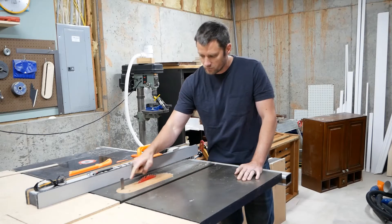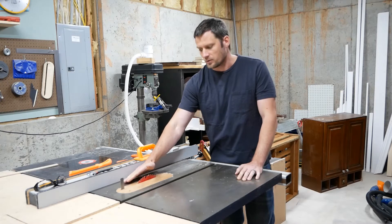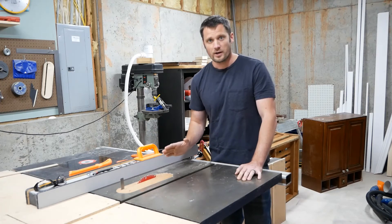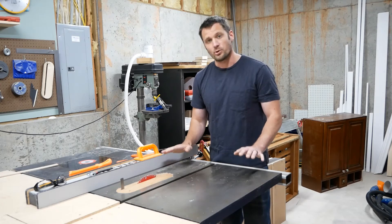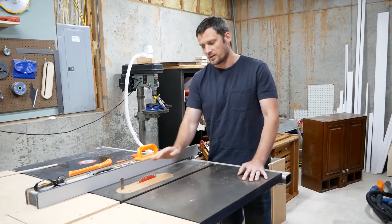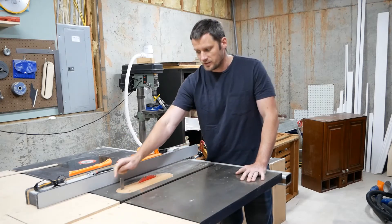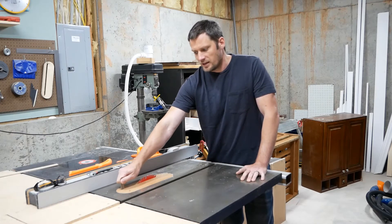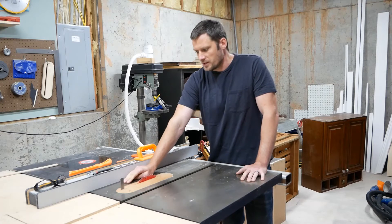When you've got that riving knife right over the top of the blade, it's going to prevent that from happening or binding. They are now required in the manufacture of table saws. But this is an older table saw, so it doesn't have a riving knife — it also doesn't even have an option to attach a riving knife. But there is a place on the inside of the table saw to attach a splitter, and this is a homemade splitter I made and attached there.